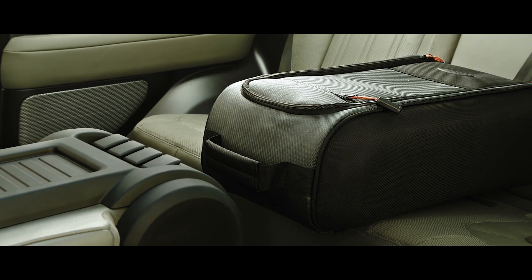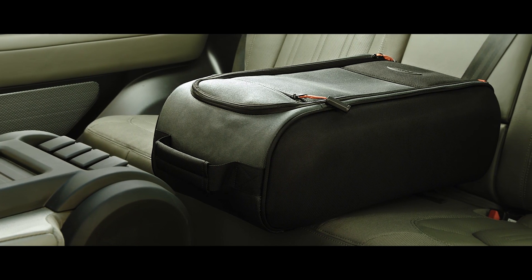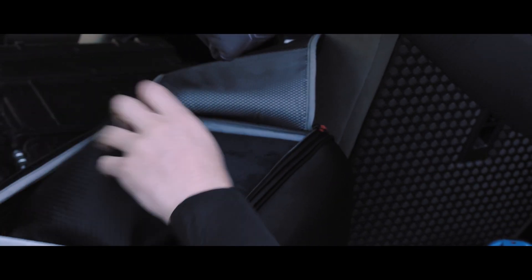Inside, the seat backpack acts as a console keeping your essentials in easy reach. It can also be removed and taken with you when you leave the vehicle.